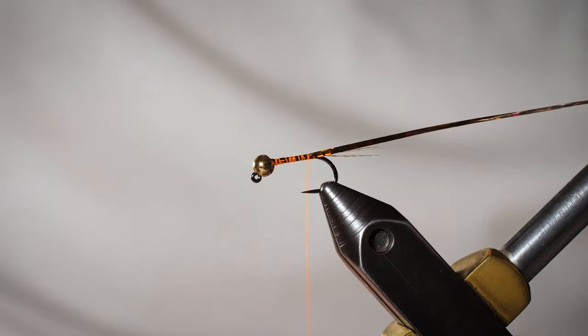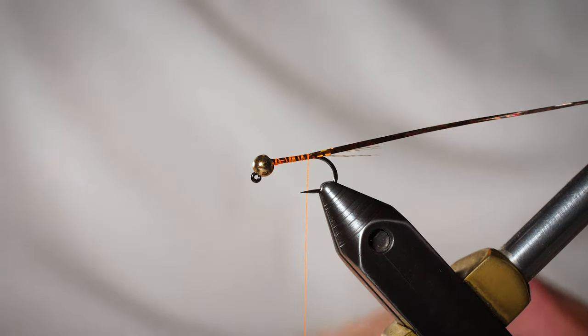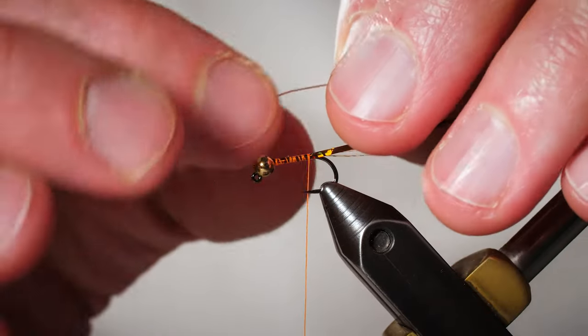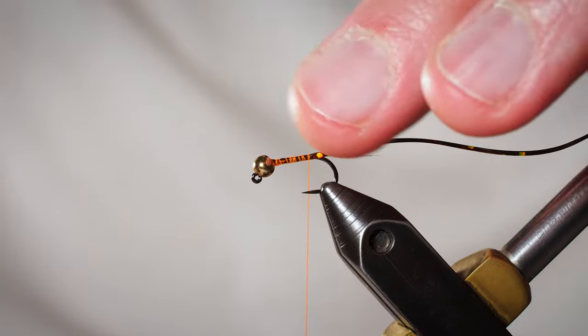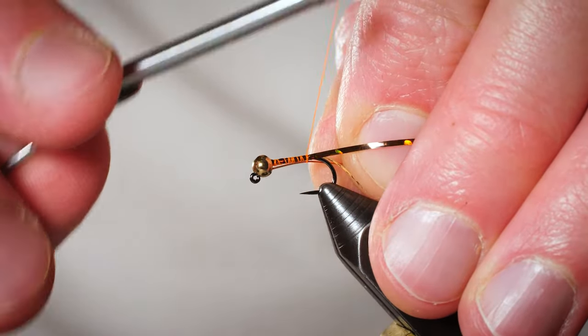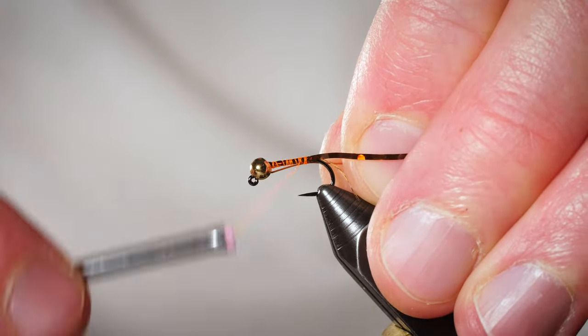Now we're going to take a piece of UTC ultra wire, size brassy, in the color hot copper, and tie it on the near side. I want to keep this fly's body as sparse as possible — we don't want it to be very thick or have any excess buildup.